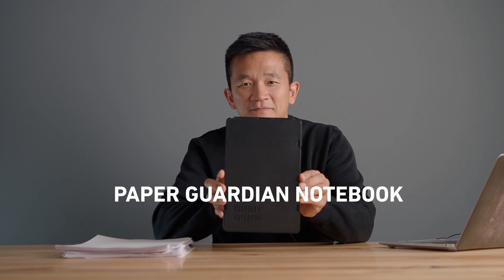Hey guys, I'm Simon and today we're going to take a look at our Paper Guardian notebook. Many of us have tons of scrap paper lying around our home or at work, so we decided to create Paper Guardian, an eco notebook designed to reuse scrap paper.